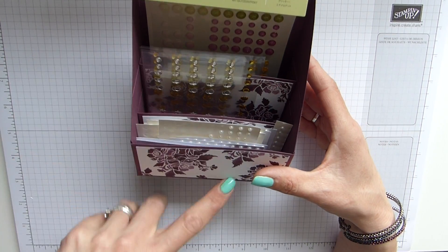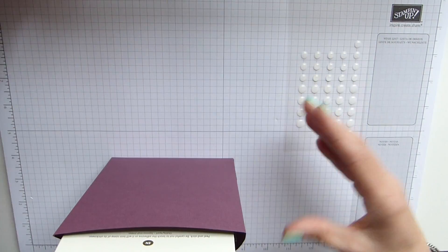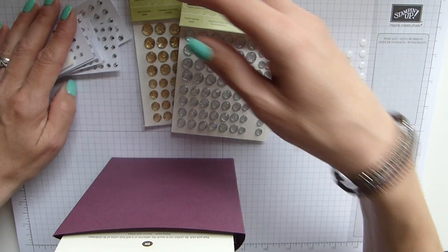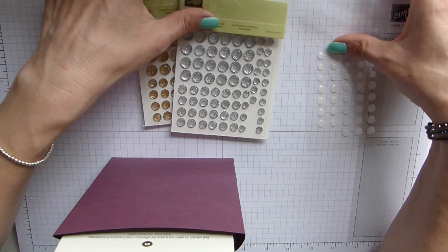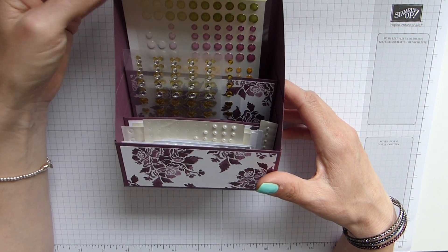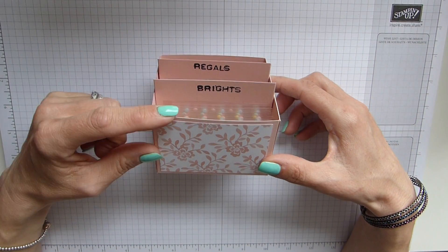The next one I'm going to make is going to have my perfect white accents and my new faceted gems. And although these are all cut up because I don't have new ones yet, they are going to have my rhinestones as well. You may be thinking, what about the enamel shapes? There's nowhere for them because these are pearls, metallic shapes, and the new glitter enamel dots. Well, I did think about that and I just made a simple box that contains them.